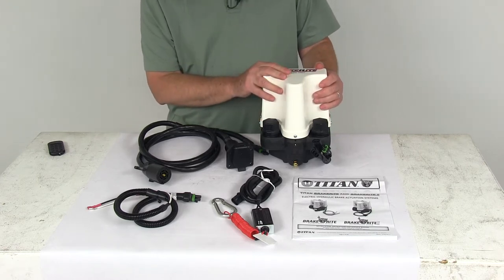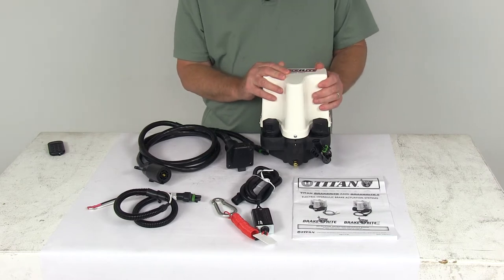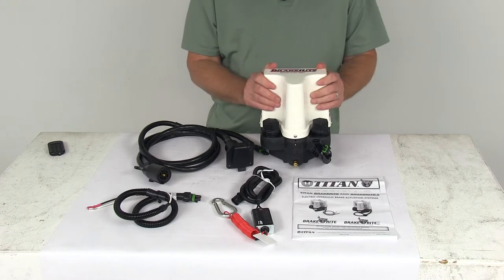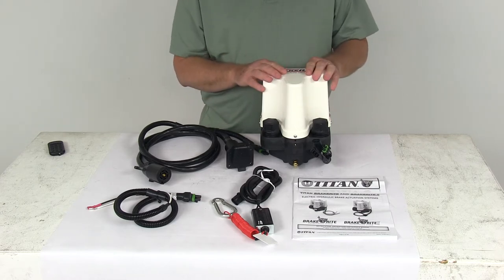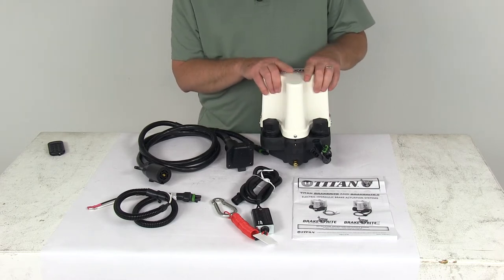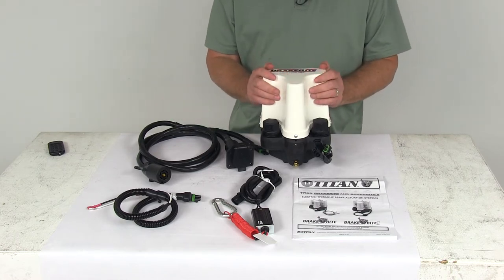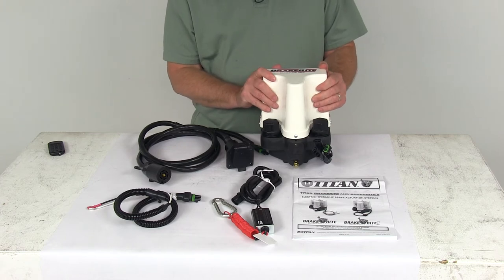The vehicle requires an in-cab electric brake controller and a 7-way blade style connector mounted near the bumper of the vehicle. Ford and GM trucks with the factory brake controller will also require an adapter to use this system — we do sell that separately. It's part number T4845900.